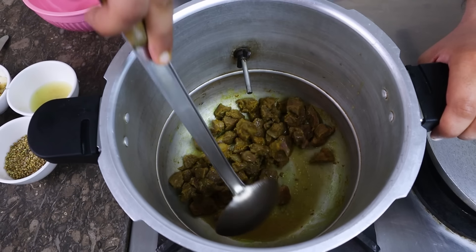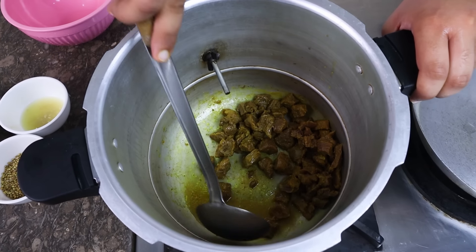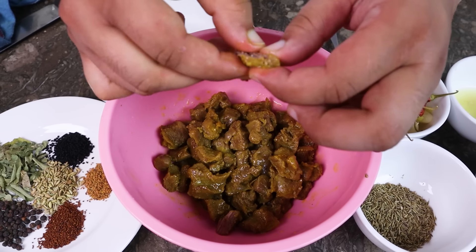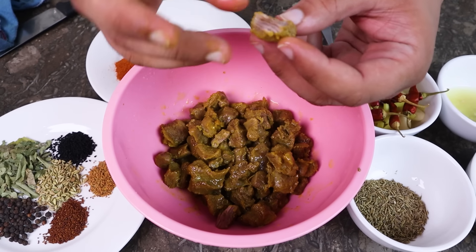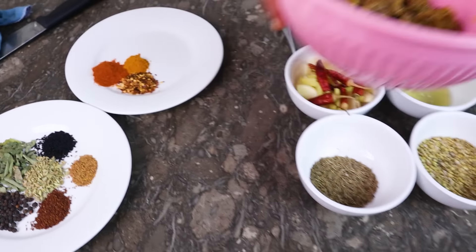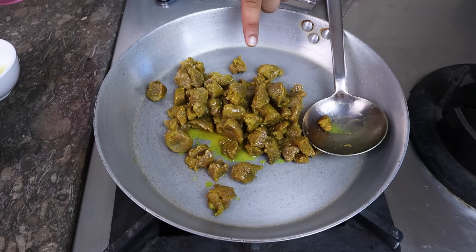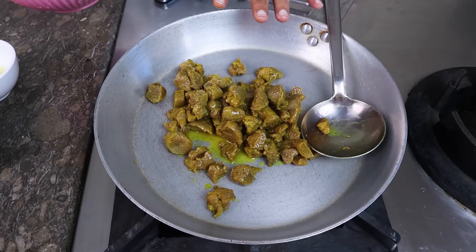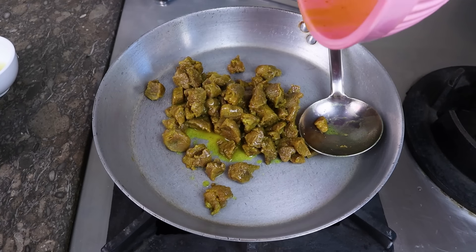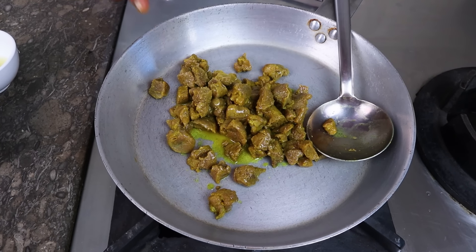We have removed the water from it. Now we need to fry it a little bit so the water dries out completely. As you can see, the water is drying. You don't need to wash it — then we can add more flavor to it.